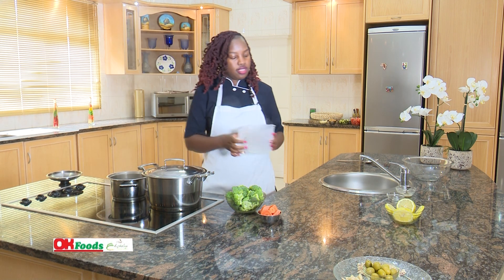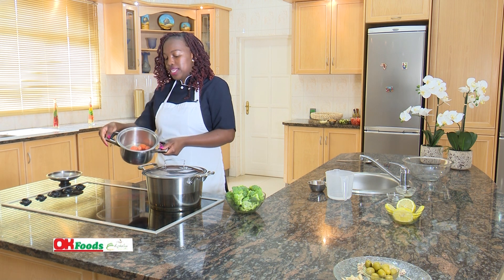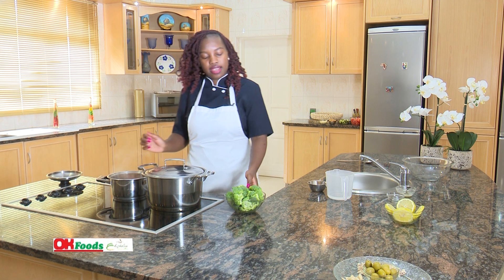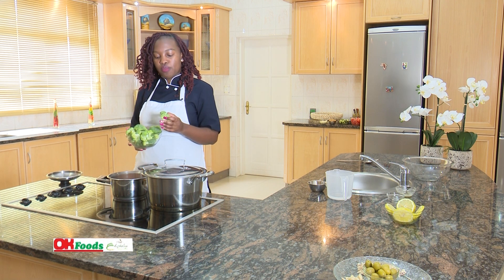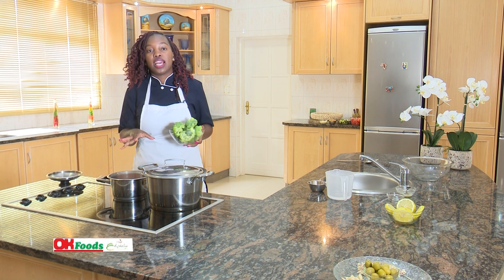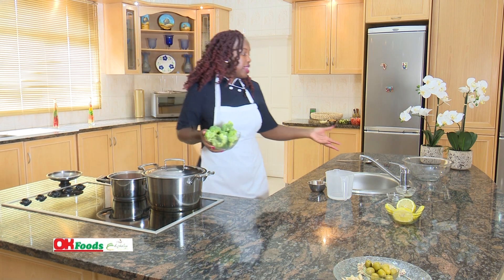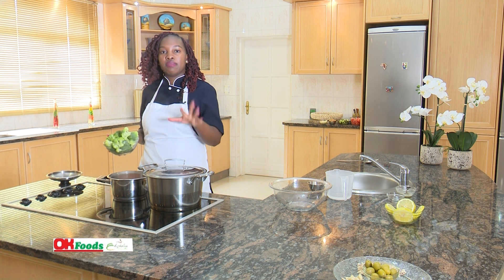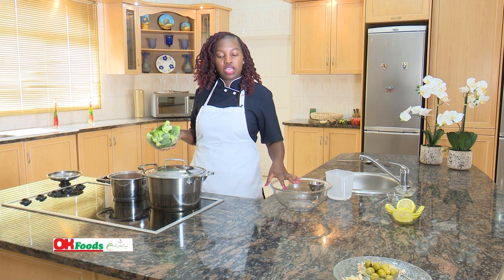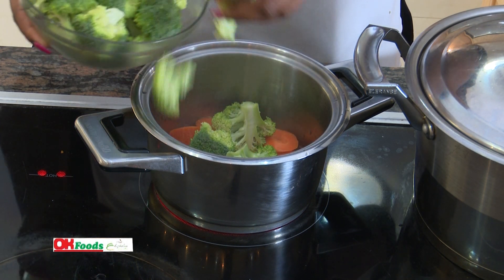The water should just cover the base of your pot. We'll start with our carrots, as they take longer and we don't want them overcooked. Then we'll add the broccoli — it's good to eat green vegetables. Another method you can use, if you feel you won't be able to control the temperature all the time, is to dip the broccoli in ice cold water for about five to ten minutes — basically to stop the cooking process and maintain the green color.